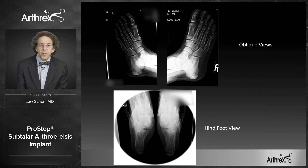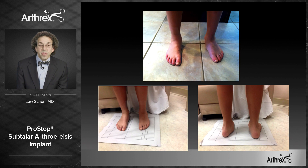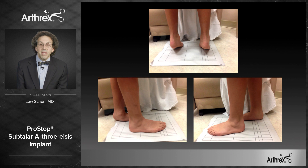On the oblique views there were no coalitions, and the hind foot view again showed no coalitions. When you see him standing, you see the severe valgus — about 25 degrees on the left, maybe 23 degrees on the right. When he rises up on his toes, his left heel stays in neutral while the right side goes into varus. He had weakness with inversion against resistance and walked with an apropulsive gait. The collapsed arch shows the midfoot sitting on the ground.